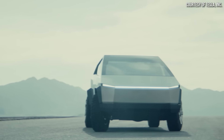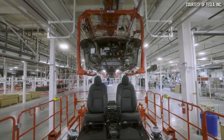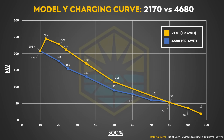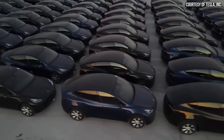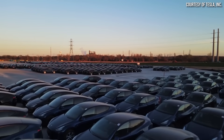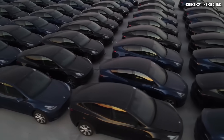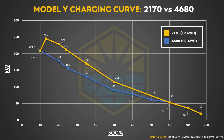When it comes to 350kW charging and the Tesla Cybertruck, remember that the Cybertruck will have 4680 batteries, and the standard range all-wheel drive Model Y equipped with 4680 batteries does charge just a bit slower than the long range all-wheel drive 2170-equipped Model Y. This slower charging speed is partly due to the fact that the battery capacity of the 4680-equipped Model Y — around 71.6kWh — is less than the long range all-wheel drive 2170-equipped Model Y at around 82kWh, which affects the charging curve.